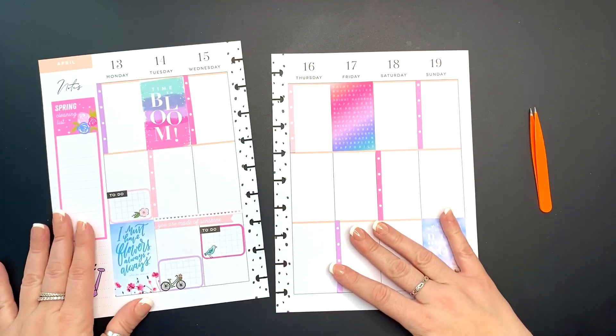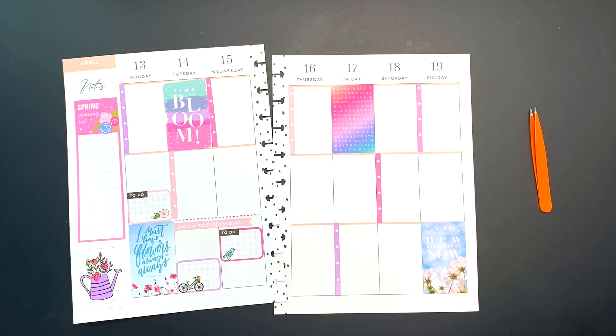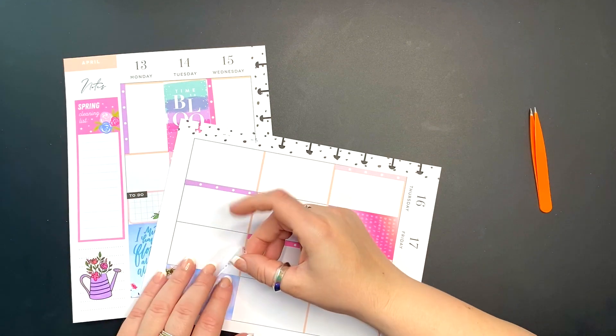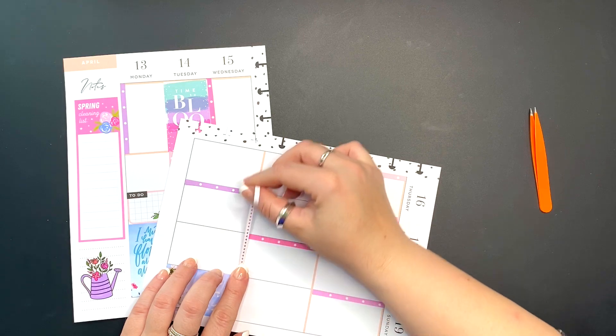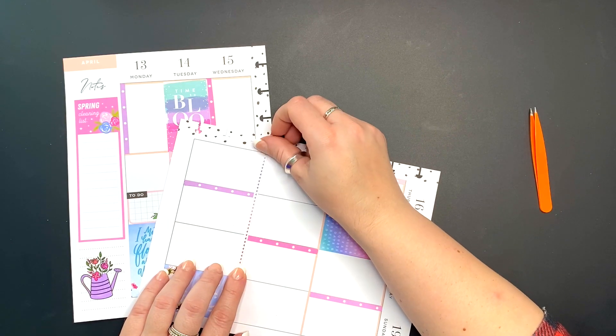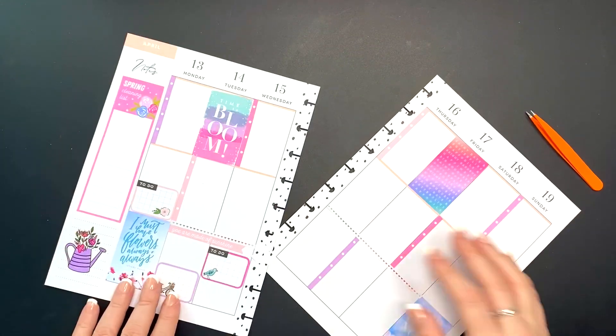It says 'the best time for new beginnings is now,' and that's so true. This spread is already looking lovely. I need to add some focus boxes to each day and then some extra touches to fill it up. I like my wellness spreads pretty full — I like to fill up the planner quite a bit, and I think it works out pretty great for me that way.